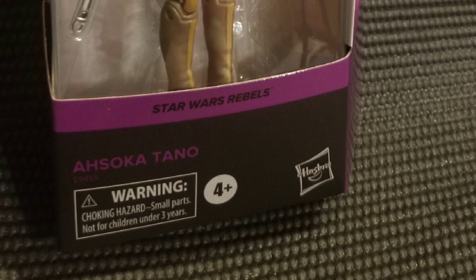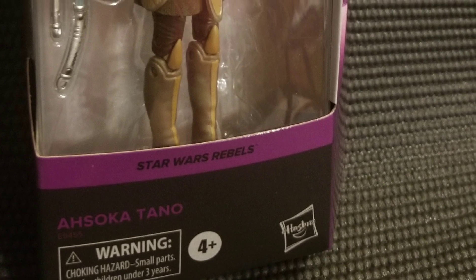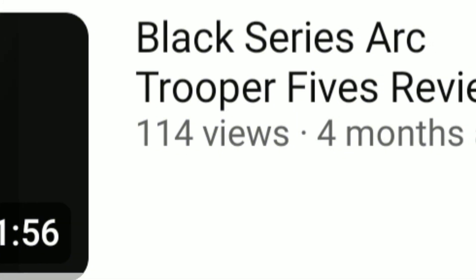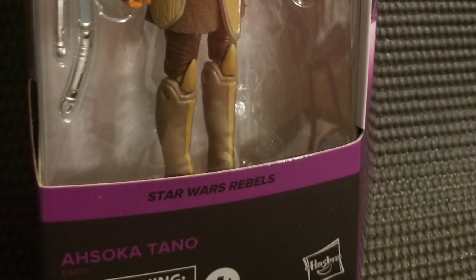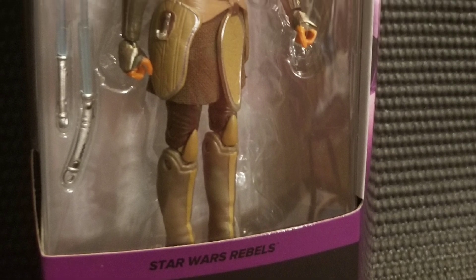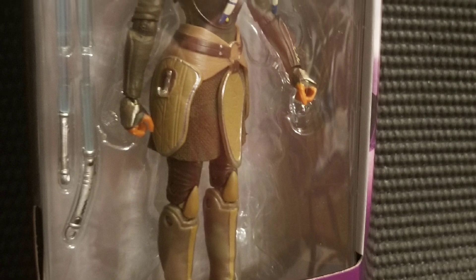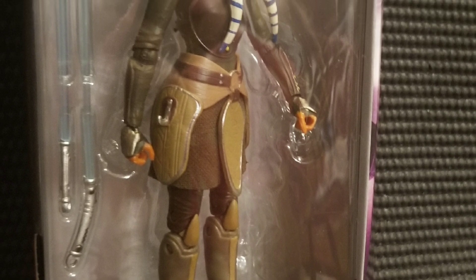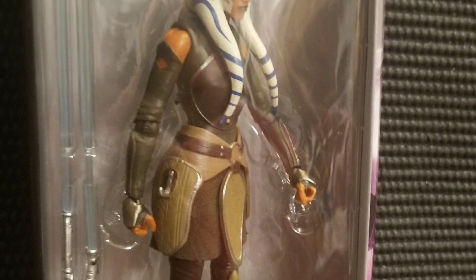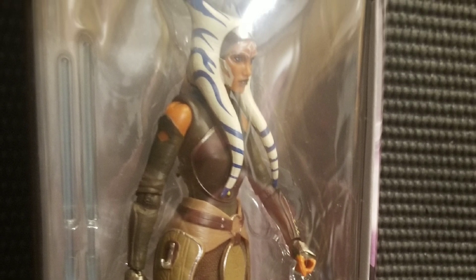Hello everyone. Today's video I want to do a figure review, which I know it's been a little while. The last one I did was of Arc Trooper 5s, my favorite clone, and today we are going to be doing Star Wars Rebels Ahsoka Tano. Now I know that this figure is very old, but I'm kind of just throwing these videos out here because I'm collecting them at my own pace. So when I get a new figure, I just like to review it.